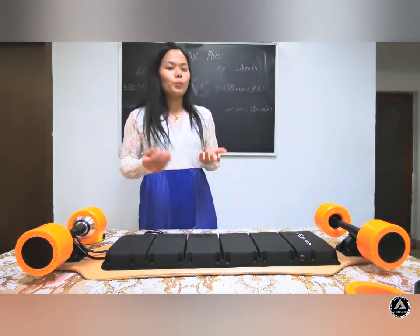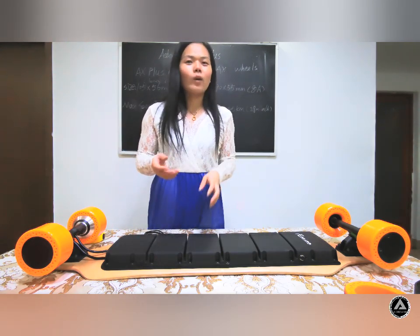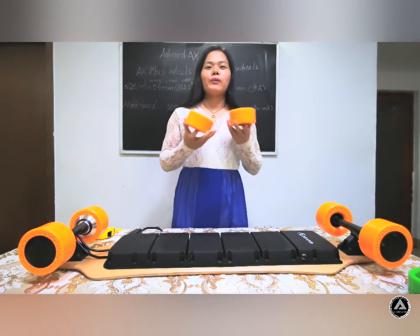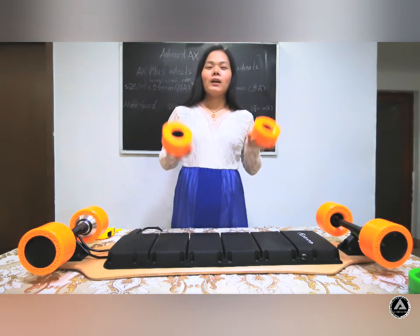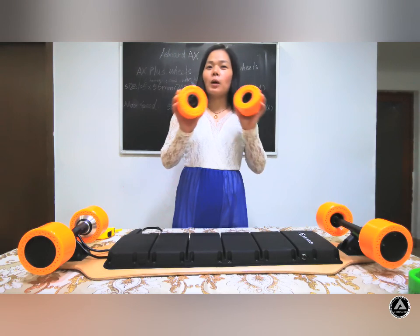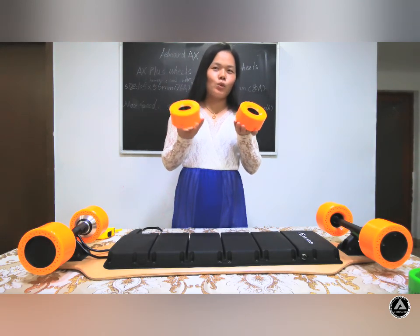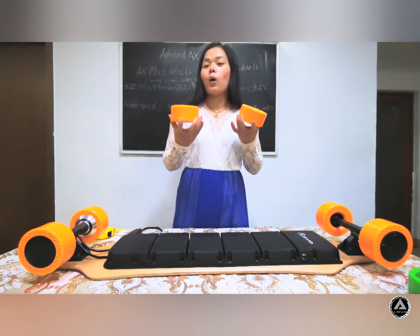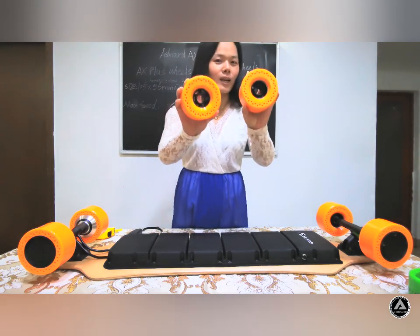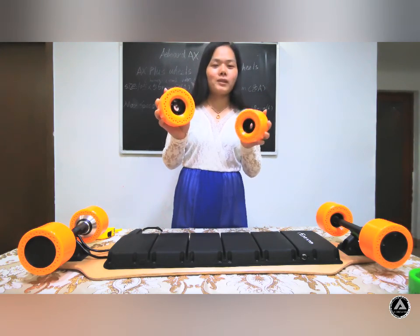So if you want your board to be more comfortable and able to pass any road easily, you can order ours. And there is positive good news: our company has broken the molds, so we plan to give away some wheels to everyone in July. If you want one, contact us or subscribe to our channel. Our wheels will be suitable for all skateboards. Please follow us and welcome to our website. See you next time!